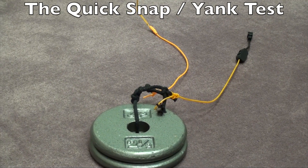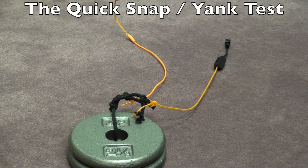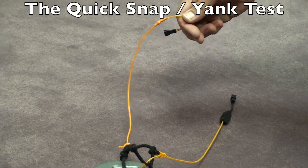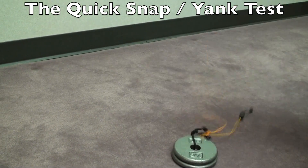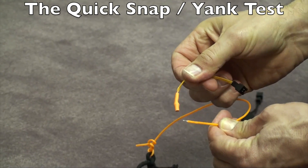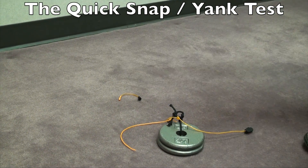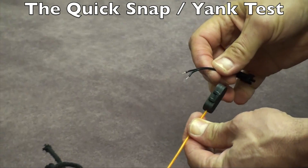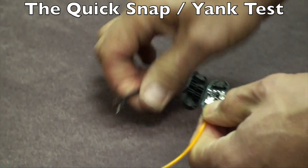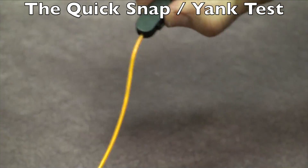The last strength test is what I'll call the snap test — we're going to grab the lead wire and yank it up as hard as we can, and see what gives between the EasySnap connector and the solder connection. Starting with the solder connection: one, two, three — what gave was the EL wire popped out. Now the EasySnap connector: one, two, three — what actually gave with this one was the connector itself. Very easy fix: just open it up, place the two connectors back in the V, close it, and you're back up and running again.